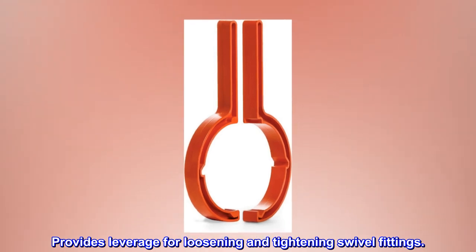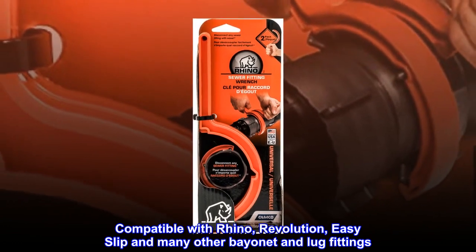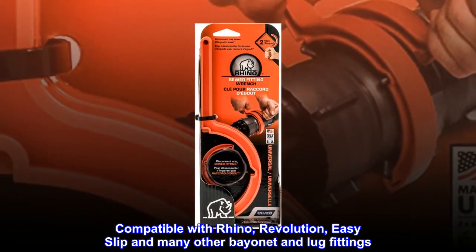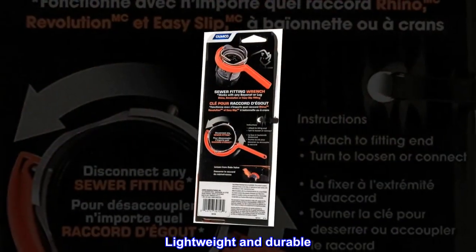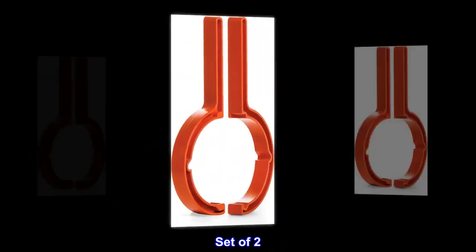Provides leverage for loosening and tightening swivel fittings. Compatible with Rhino Revolution, Easy Slip, and many other bayonet and lug fittings. Lightweight and durable ergonomic design — set of two.